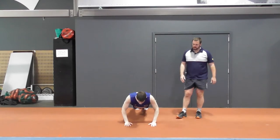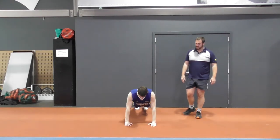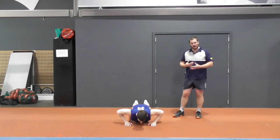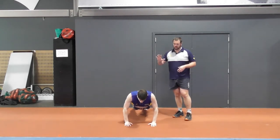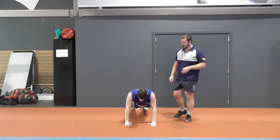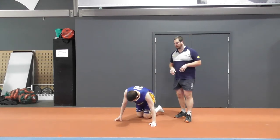As we see Nate doing this, he's controlling all the way down, getting chest to the ground, and pushing up. The upward motion can be a little bit more explosive, but we're really making sure that control movement down. Making sure we're not shifting from one side to the other.